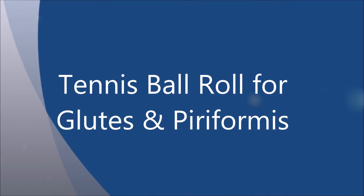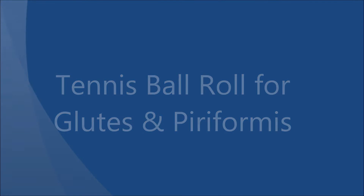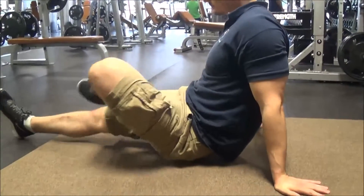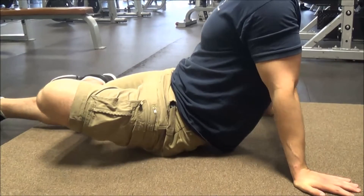Let's go over tennis ball rolling for the glutes and your piriformis muscle. We're going to start with a tennis ball under one glute. You're going to take the ankle on the same side as the ball is on and put it on the opposite knee.